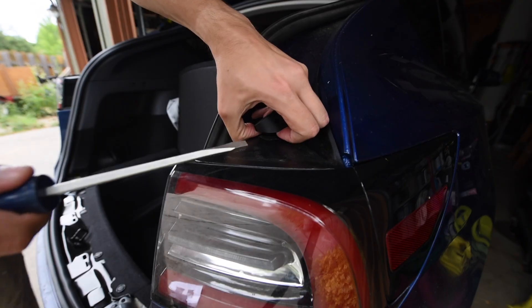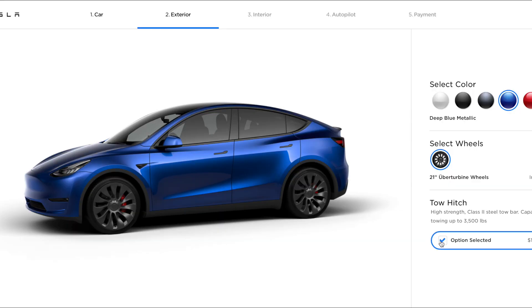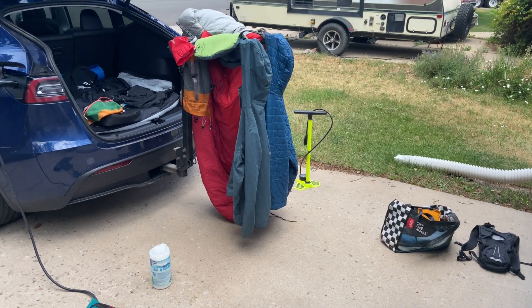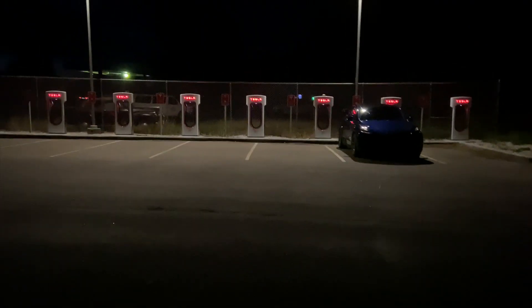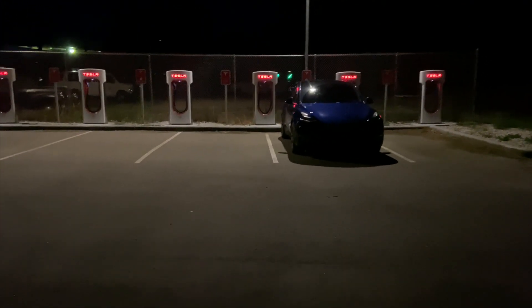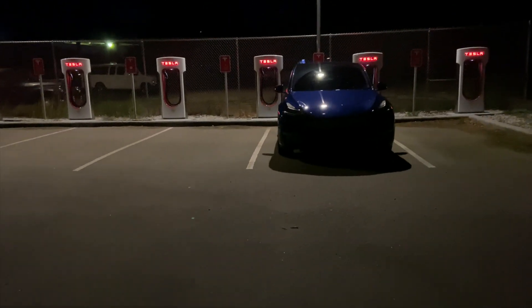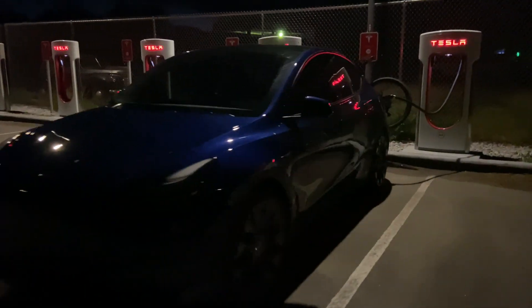Should you install the trailer hitch yourself, or should you have Tesla handle it? Well, if this makes you cringe, then you should probably have Tesla handle it for you. Smash the like button while you're at it, and let me know if there's any other content you're interested in. Hope you enjoyed everything today — don't forget to subscribe. Check out some of the links below to some of the products I should have used during this video, and stay tuned for more content about the Model Y and other random things I usually take apart.